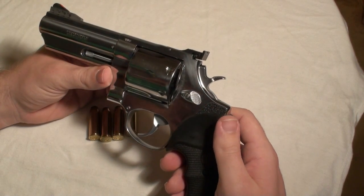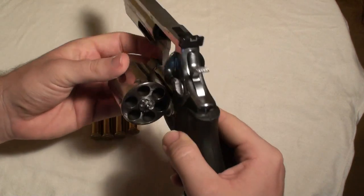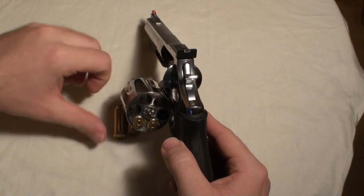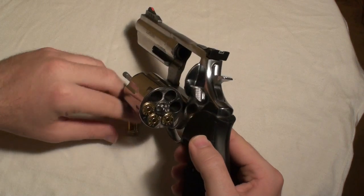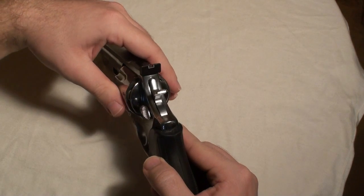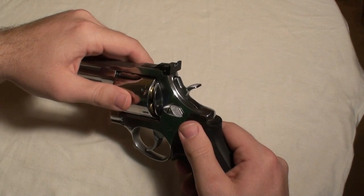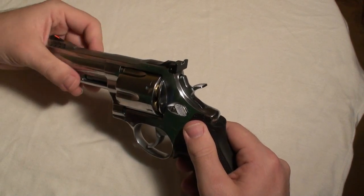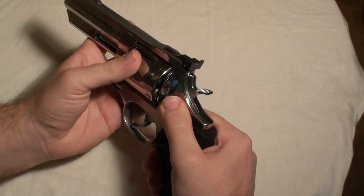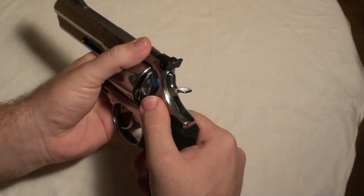But I keep it for defense, and it should be really good for that. I'm just going to make sure I have the gun.